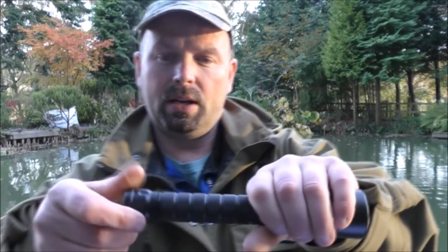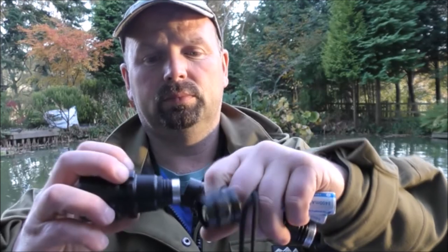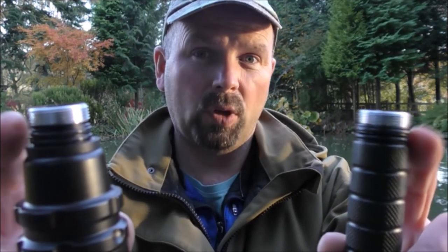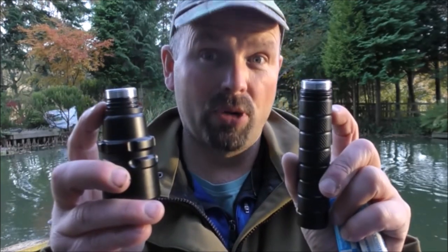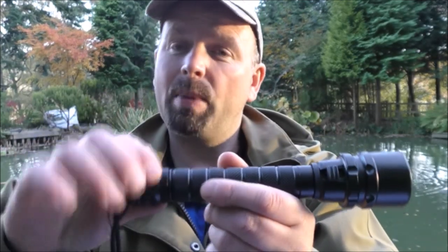It has a screw-on end for you to access the batteries — one, two big chunky batteries. It doesn't come with batteries, just to point that out. You can access them from the back or from the front. There's a double seal on both ends, which is good because a lot of underwater-rated flashlights only have one seal. If that one seal goes, you're in trouble — belt and braces.